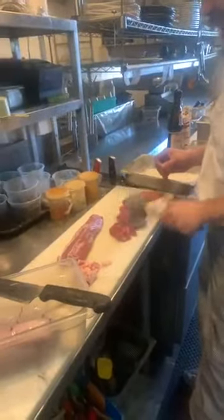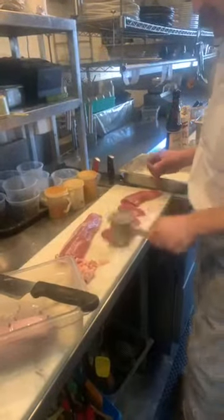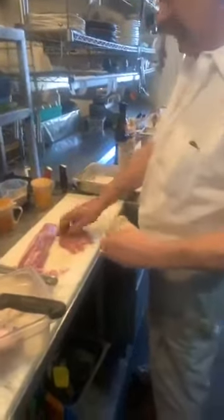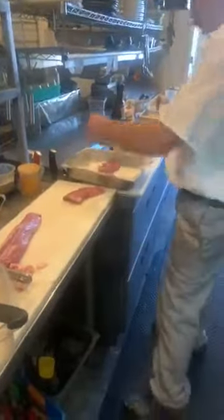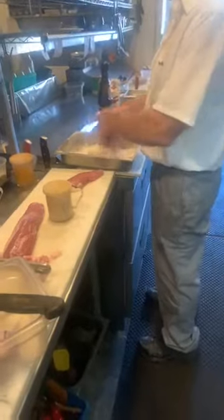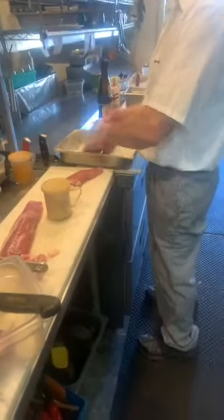Pound them down just a little bit to make them flat. Season with a little bit of salt and pepper. Drop them in a little bit of flour, dust them, just like that. Take off the excess flour. Put them in a hot skillet.